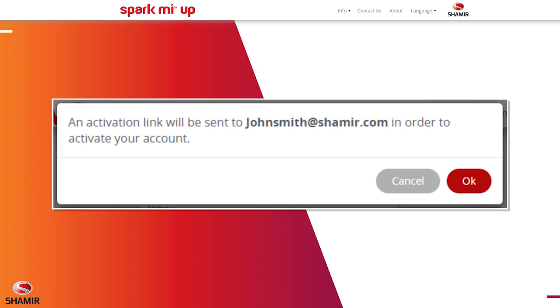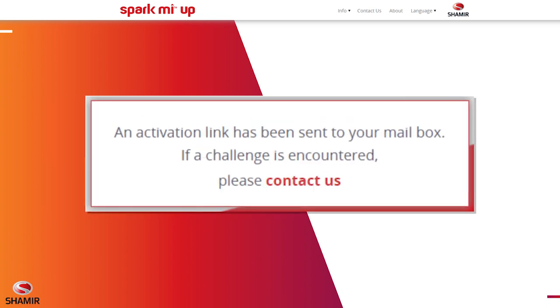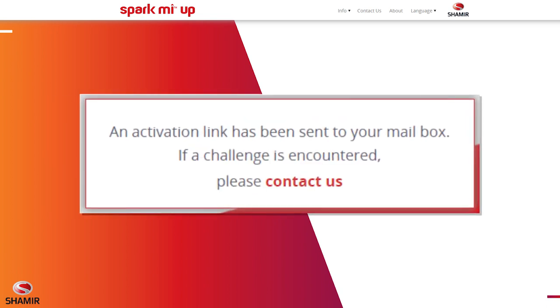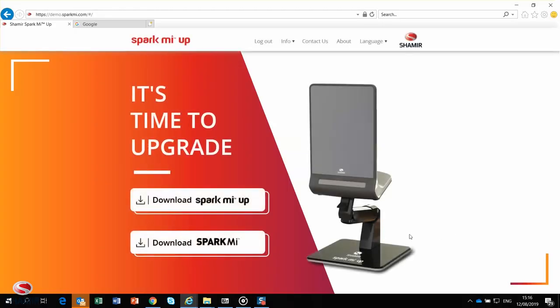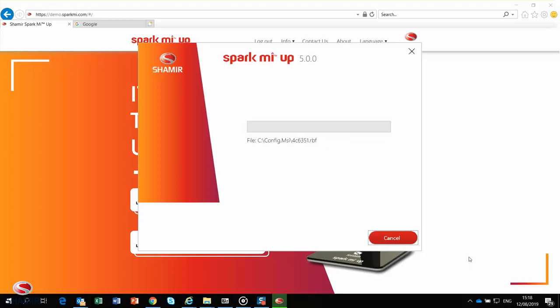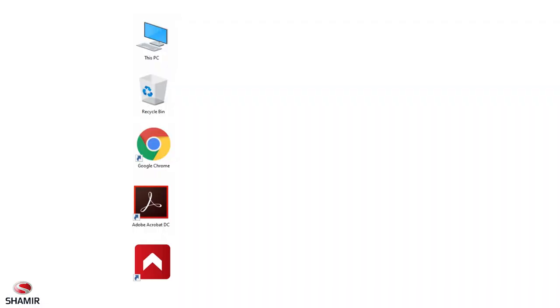Then click Submit, confirm your email address, and you'll receive an email with an activation link. Click on the link to access the SparkMeUp download page and follow the instructions to install the application. After installation is complete, a SparkMeUp shortcut will appear on your desktop.